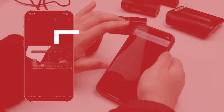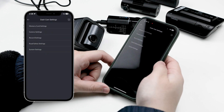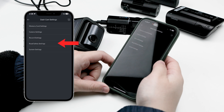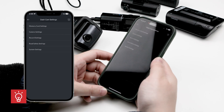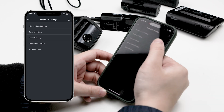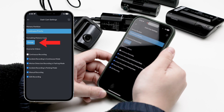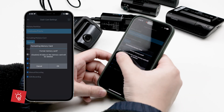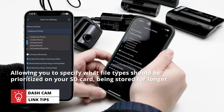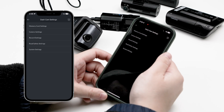Earlier we mentioned that you can access the settings by clicking the dashcam settings button on the home screen. Once you click this, you're led to a list of submenus including memory card settings, camera settings, record settings, road safety settings, and system settings. The partition and overwrite functionalities of your Thinkware dashcam are configured using the memory card settings. Here you can also directly format your microSD card by tapping the format button. Memory partitioning is a standout feature here, allowing you to specify what file types should be prioritized on your SD card and stored for longer — a Thinkware classic that eliminates concerns about accident footage being overwritten by an everyday drive.